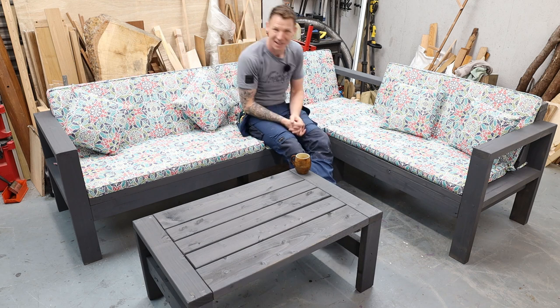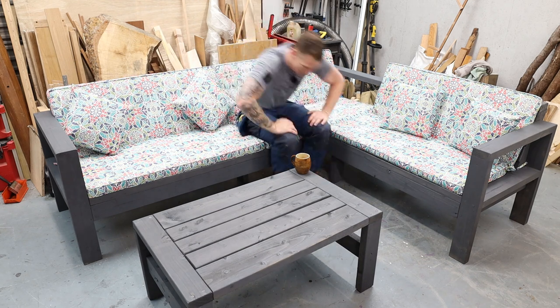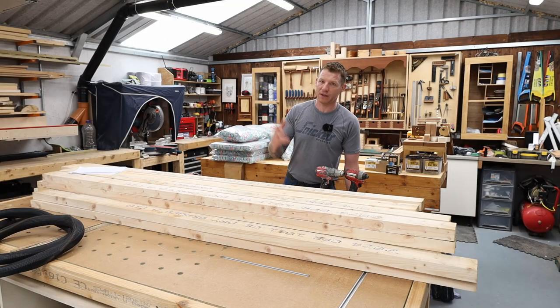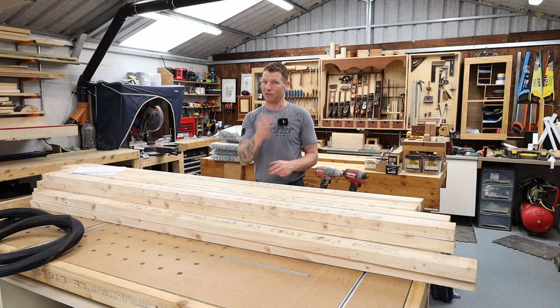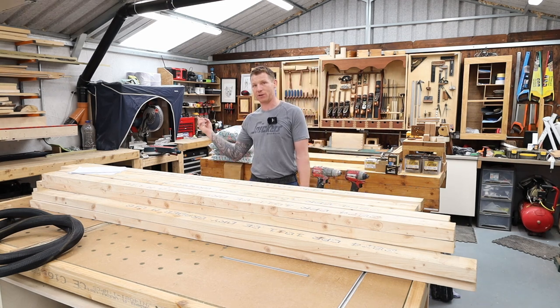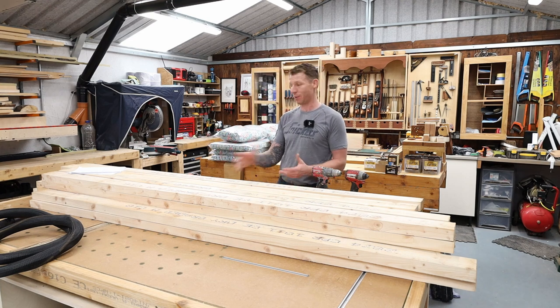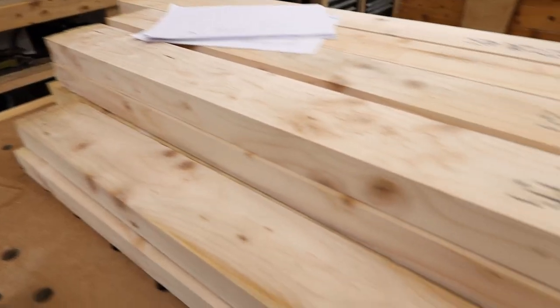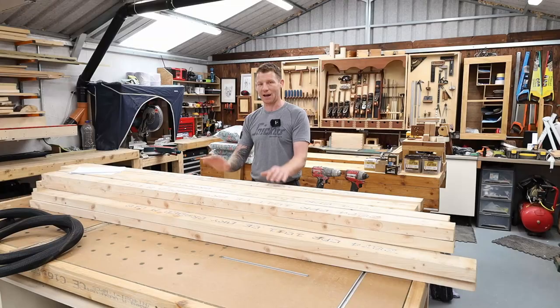Let's crack on with building our corner sofa. All we need is a drill, screw gun, measuring tape, and a mitre saw, plus a few screws. It's going to be made completely from 4x2 or 2x4 construction lumber — I bought 25 eight-foot lengths, so hopefully I have enough to make a corner sofa and a coffee table as well.